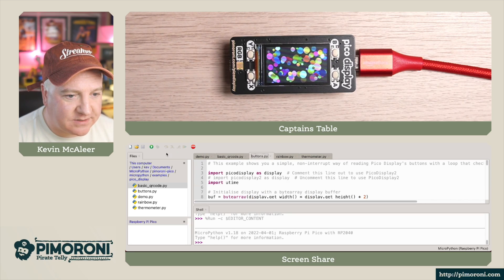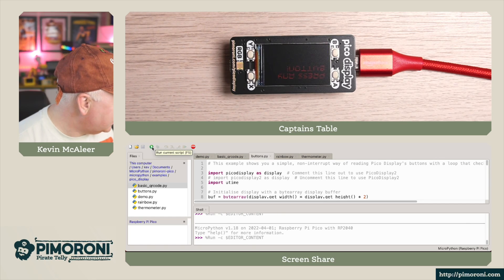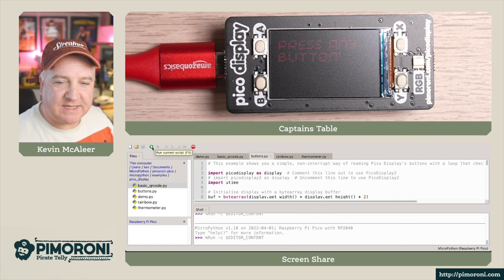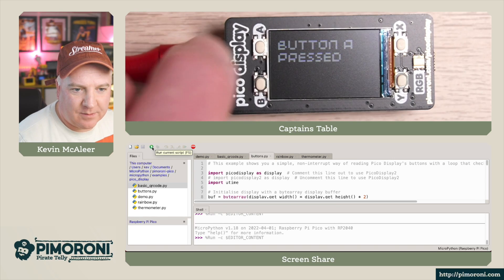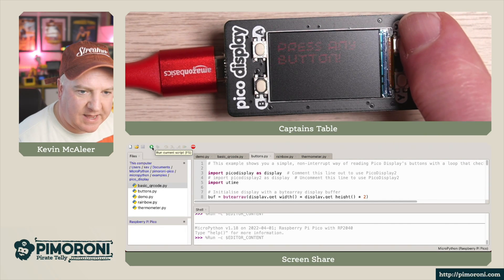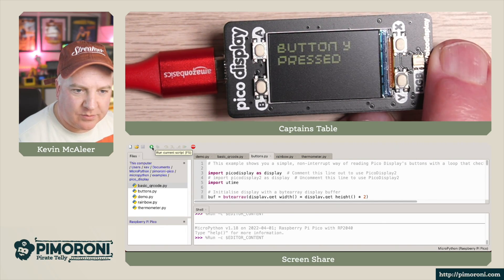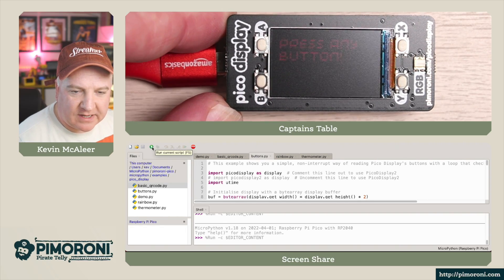Let's try the button example next. This might actually be upside down. It says press any button — so if I press button A, button A is pressed. If I press button B, button B is pressed. If I press button X, button X is pressed. And if I press button Y, button Y is pressed. That's very, very clear to see.